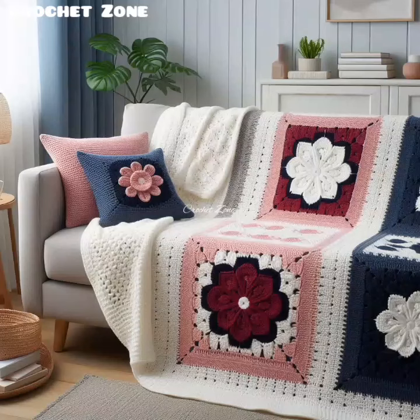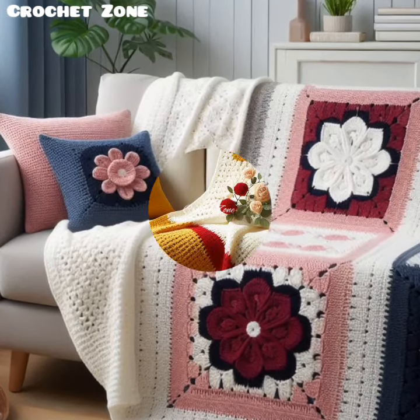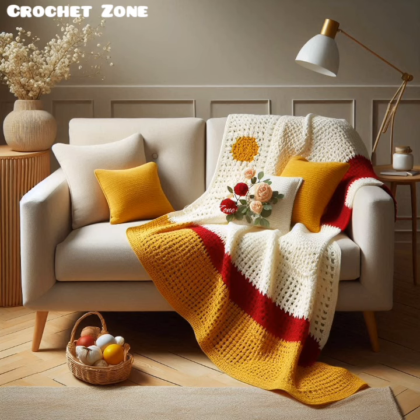Hi viewers, welcome to Crazy Crochet Work. In today's video, I present to you some Crochet Sofa Blanket Designs.